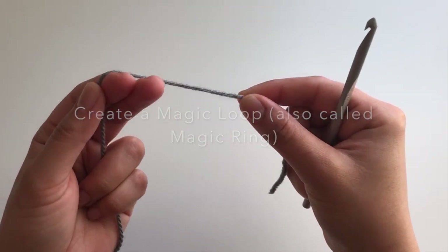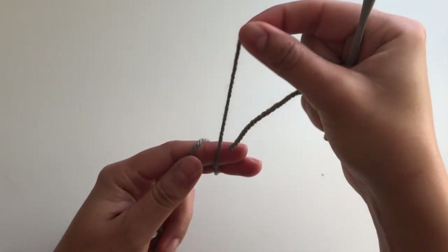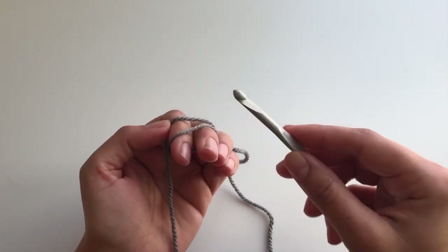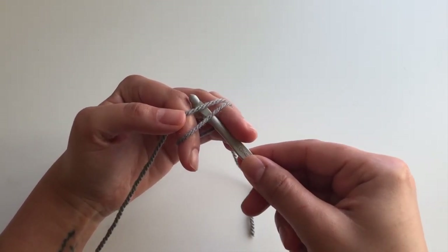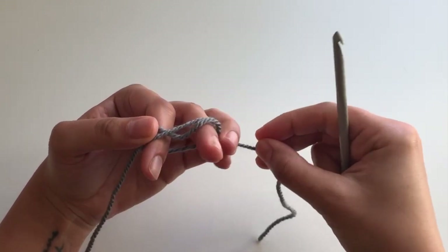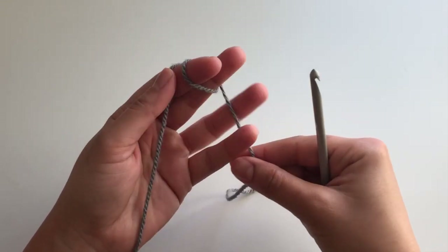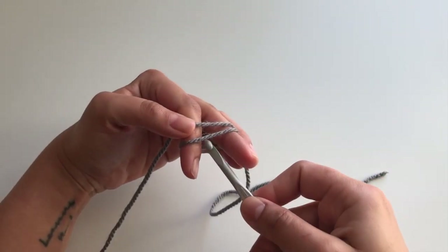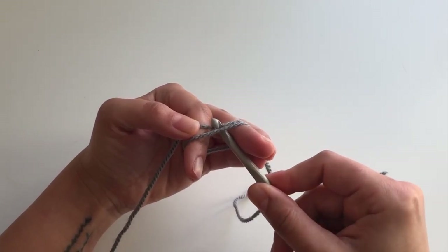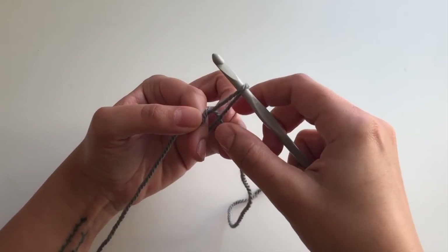Take your yarn and wrap it around your first two fingers twice — you can see there are two loops around your fingers. Then take your hook and insert it underneath the yarn and pull the first loop underneath the second loop and up. So you wrap your yarn around your fingers twice, hold it between your fingers, insert your hook underneath both loops, pull it up — pulling the first one up underneath the second — and now we have our magic loop.